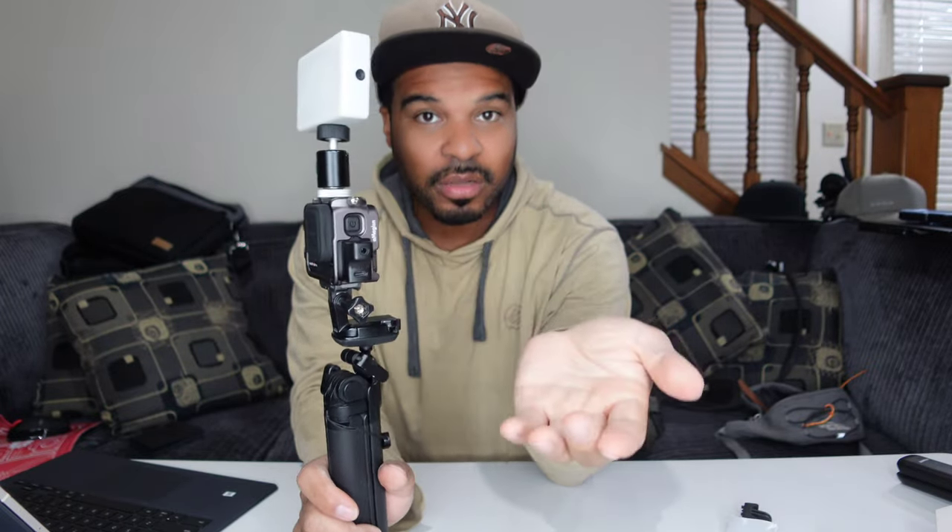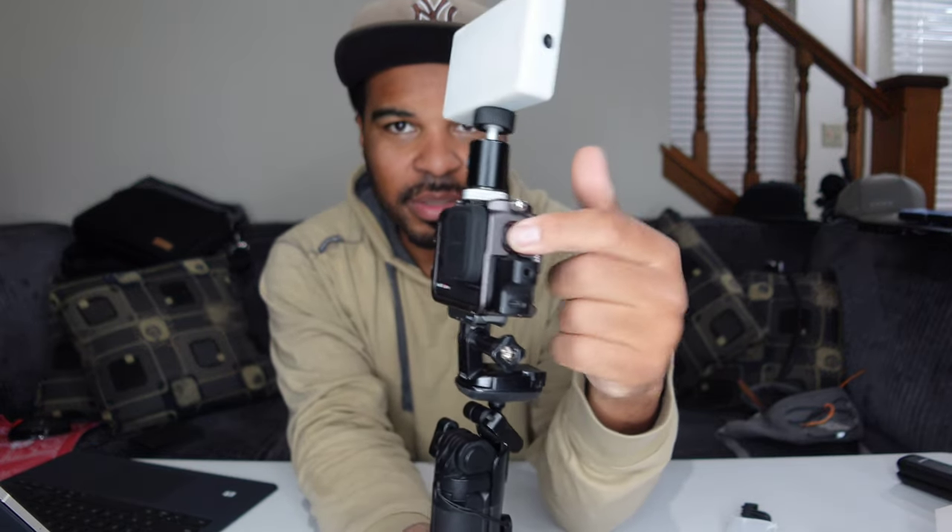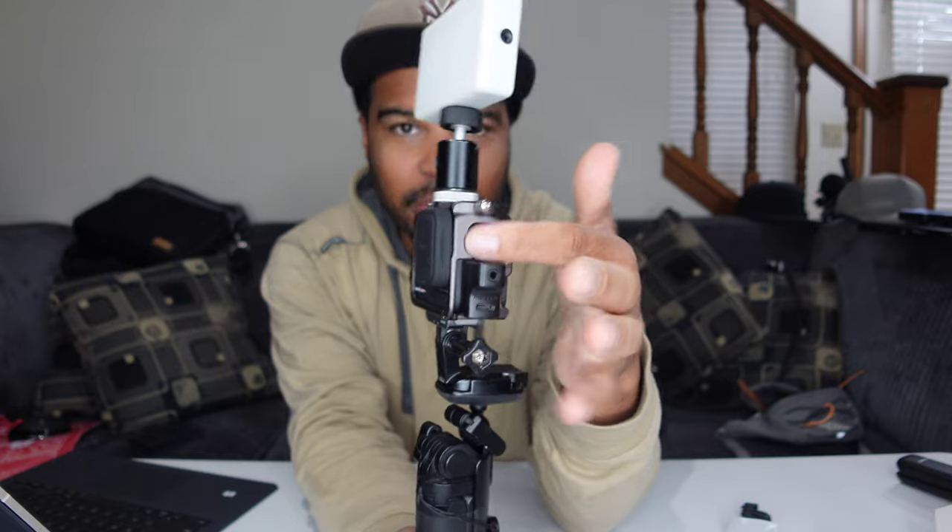That's it with this cage — this cage is just everything. I like that the holes around the buttons allow you to feel for the buttons better because these buttons are so flush with the body. If you're wearing gloves and your finger is on the glove trying to find the power button, the hole around it makes it easier to locate. Same thing with the record button.